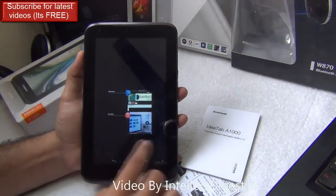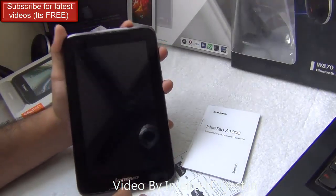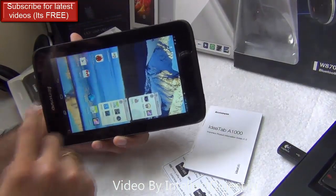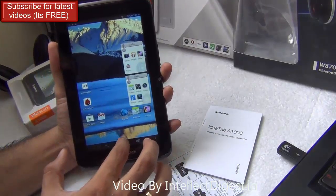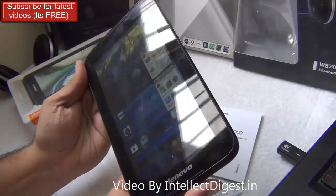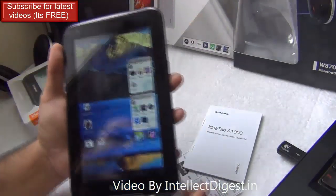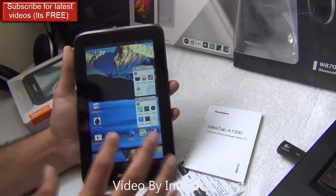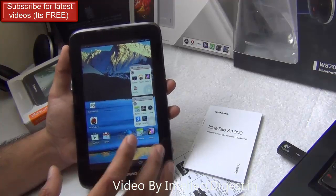Starting with build quality and form factor: the Lenovo A1000 is a 2G tablet. There is a front-facing camera at the front with a 1024x600 display resolution. This is a widescreen aspect ratio but not high definition — somewhat less than HD. The display quality is good; this is an IPS display and you can see it from steep angles. In bright sun it may not be very visible, but overall the display and color quality is pretty impressive for a device under 8,000 to 9,000 rupees.